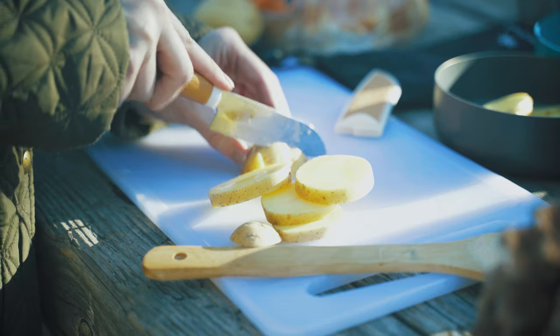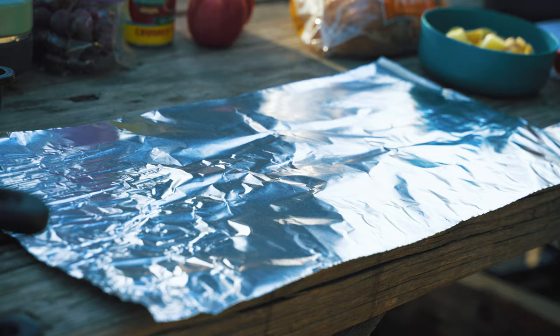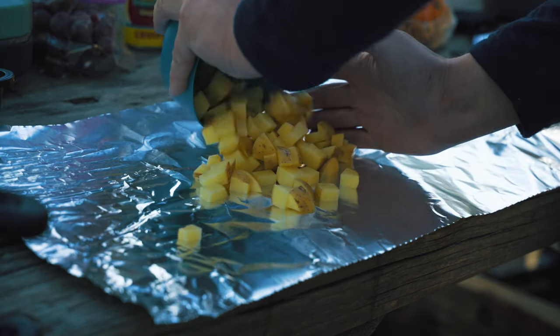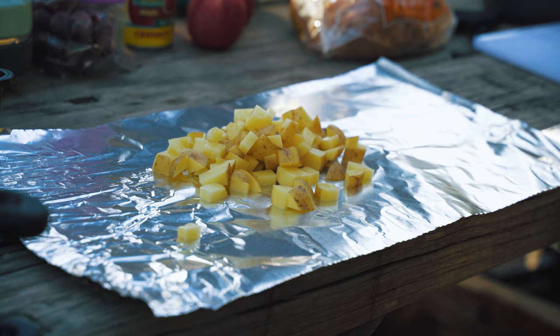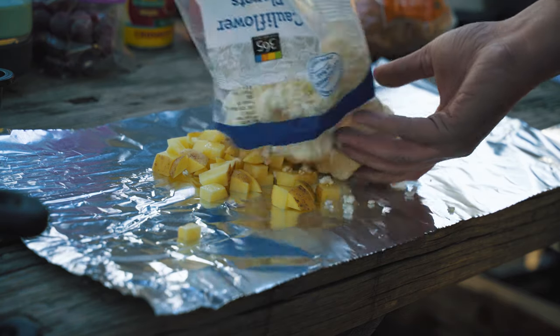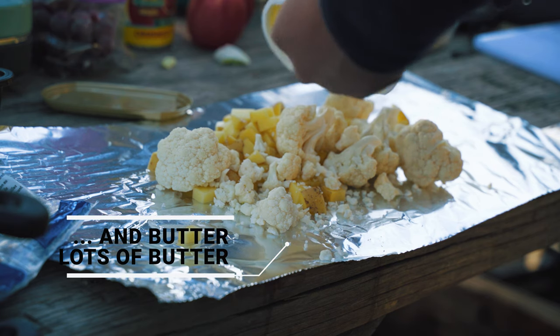Since we're roasting the veggies in the campfire, you want to start off by chopping them pretty small. To make the aluminum foil pouches that we're going to throw in the campfire, lay out a sheet of aluminum foil flat, add your vegetables to the center of the packet, and then we'll seal it up. It's probably a better idea to make two packets instead of trying to overfill one, because you really want to make sure you get the packet sealed well to trap in all the steam and goodness that's going to cook those vegetables.